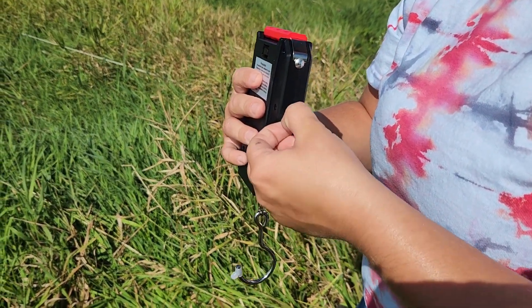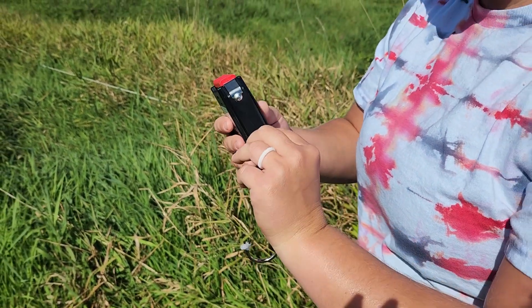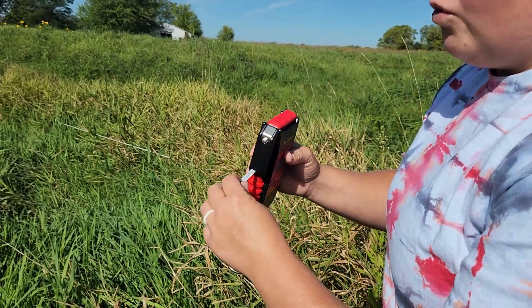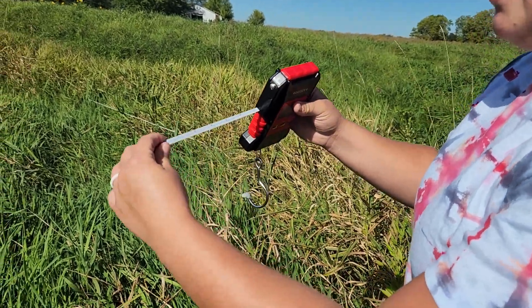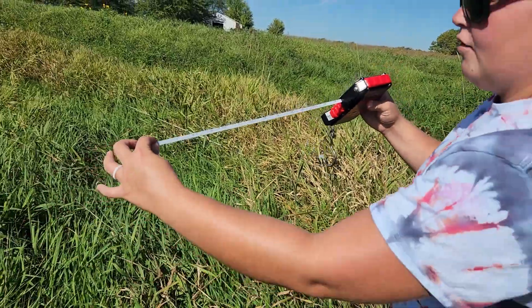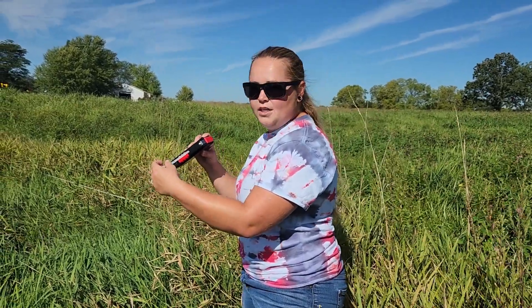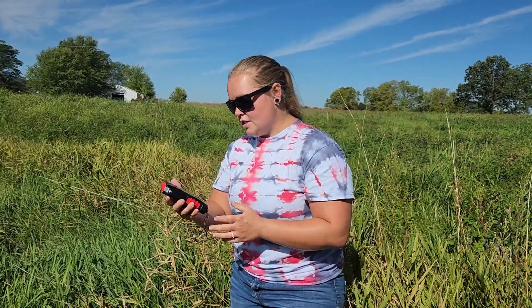On the side, which I really like, is a built-in tape measure. When you're fishing, there are different regulations on what you can keep depending on the size of the fish, so it's really nice that they've included this tape measure. It goes up to 59 inches, so you'll be able to measure a variety of different things as well.